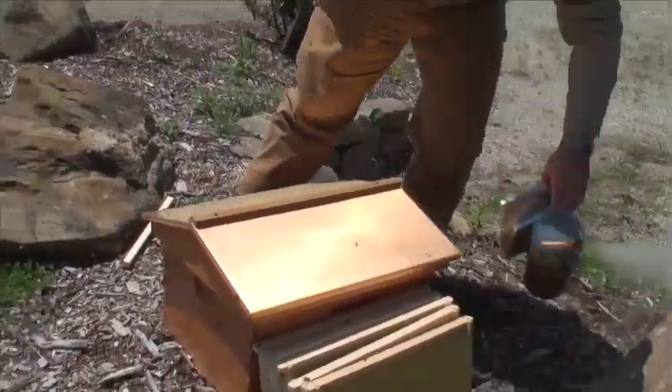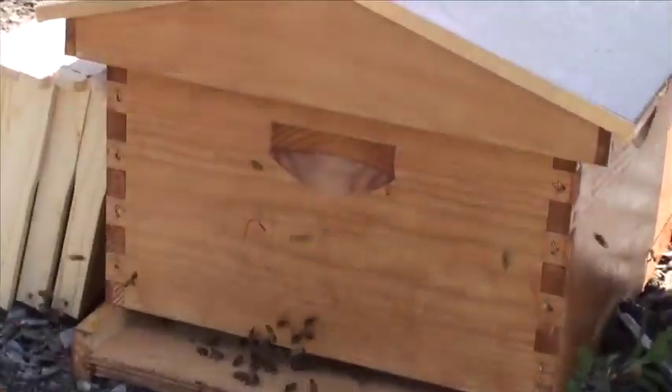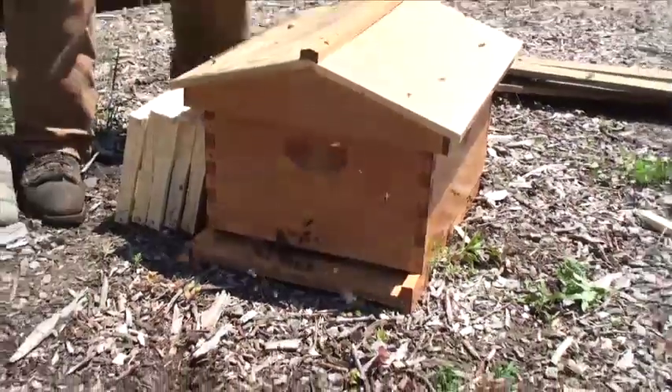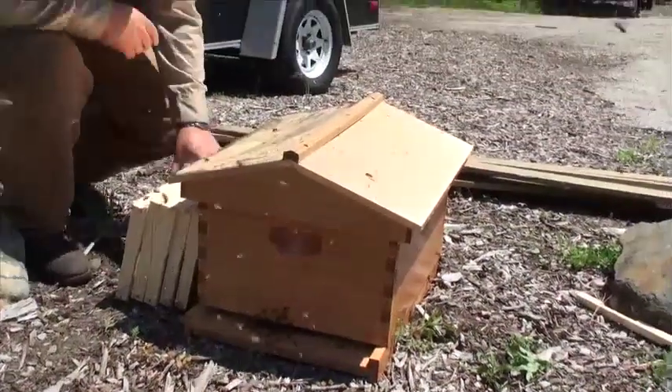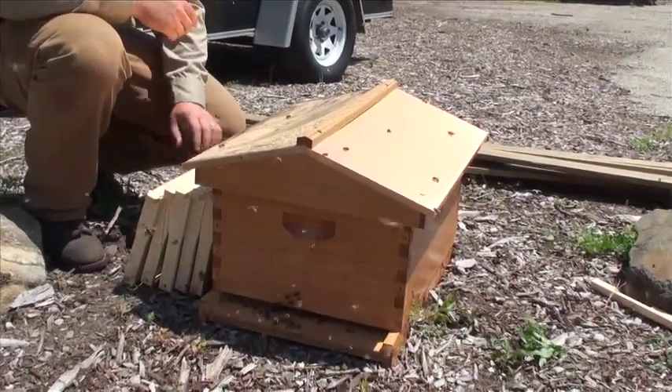And there you go. You can see there's a little bit of confusion flight, but they'll have no problem finding their new home. They use their sense of smell and they'll smell their hive is now inside this box and they'll go right into it.